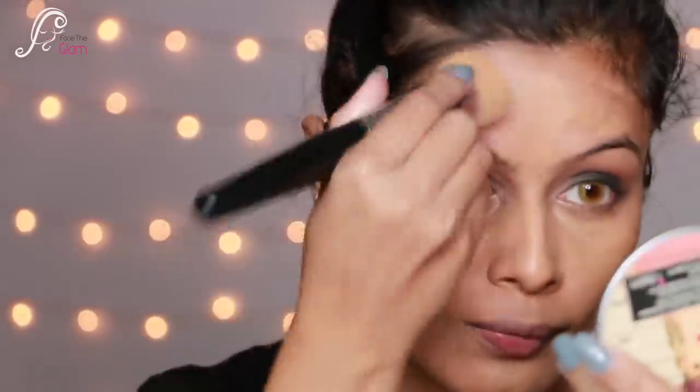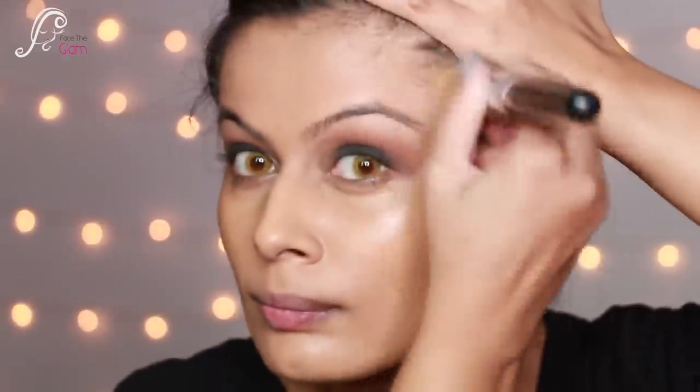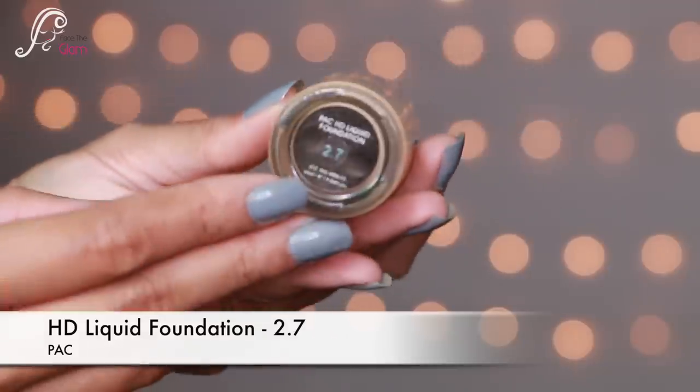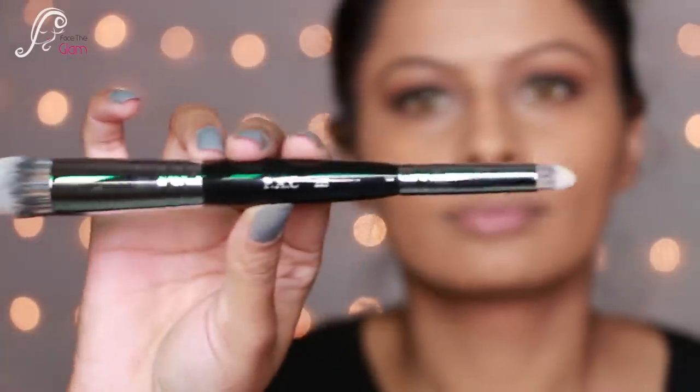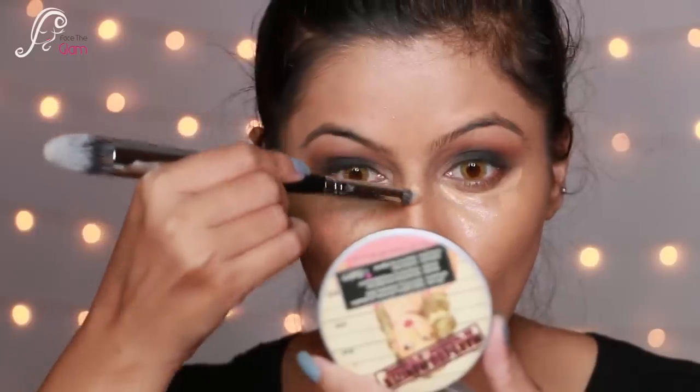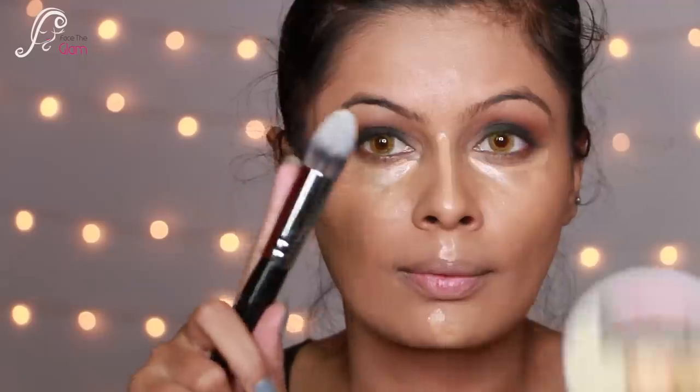I blend it really well, making sure to focus on my hairline too since I sometimes forget it. Then I go over the foundation with a PAC beauty blender for a flawless finish. Now I'm taking the PAC HD Liquid Foundation in shade 2.7 — it's a little lighter — and using it as a concealer to highlight under my eyes, the bridge of my nose, and cupid's bow.